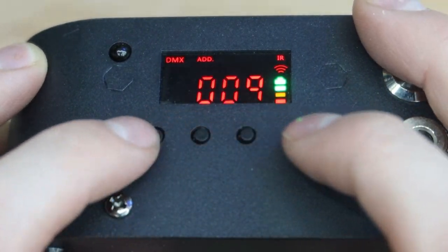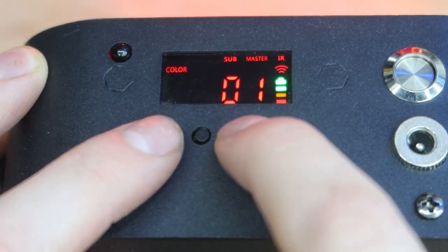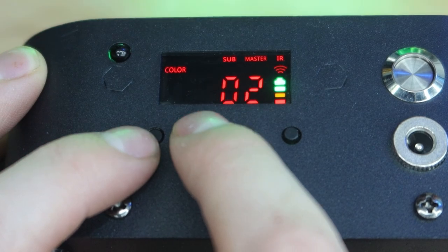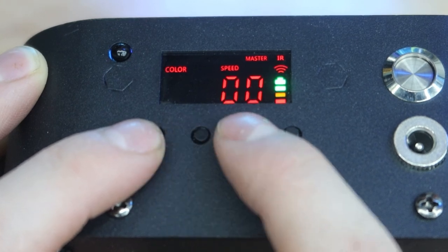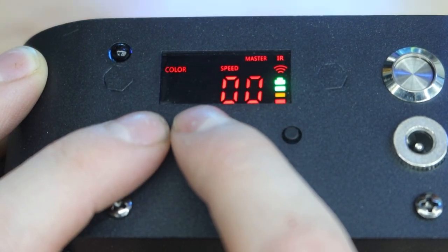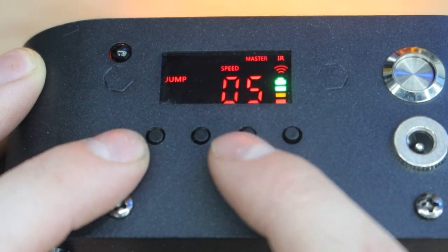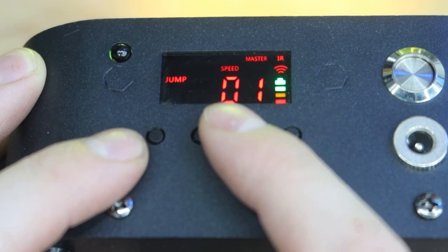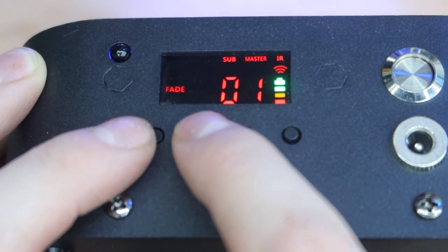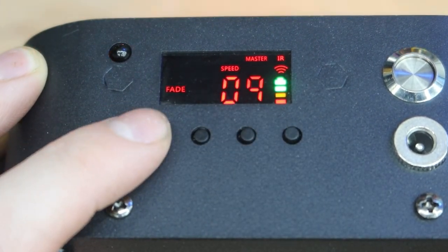Hitting the left button cycles to the next function. Now we're on the preset color modes — there are 32 preset colors you can utilize. You can also adjust the speed if you want strobing. Then we go to mode: there are nine different jump modes, and then fade mode — I believe two different fade modes — and you can adjust the speed of the fade modes as well.